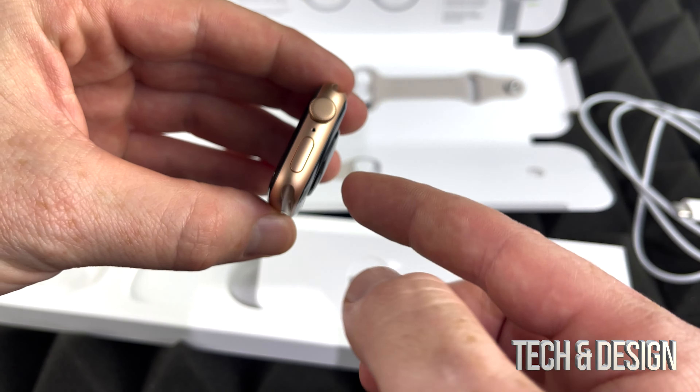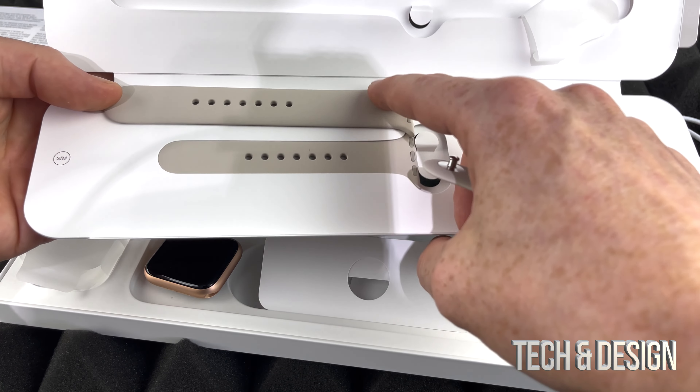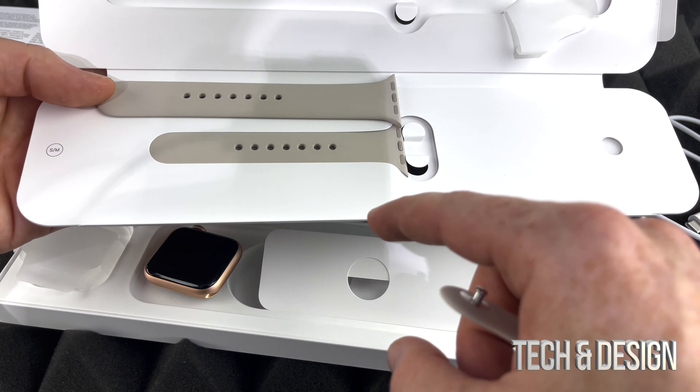Now let's take a look at the band. You do get two, as you can see — a slightly smaller one and a bigger one. Depending on your wrist size you might need one or the other, so it's great that we get two. If they both fit you can always change them up. That's everything you get inside the box — you don't get anything else. It would have been nice to get a brick, but as with iPhones you don't get that anymore either.